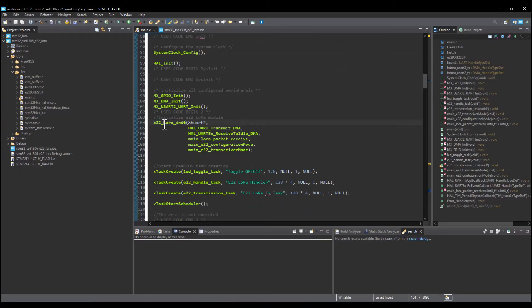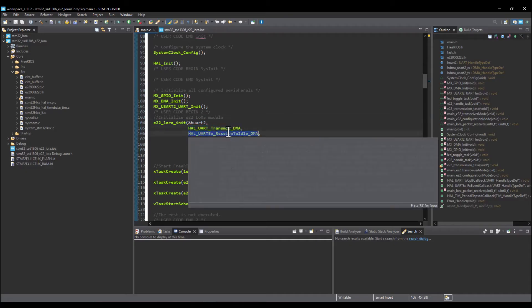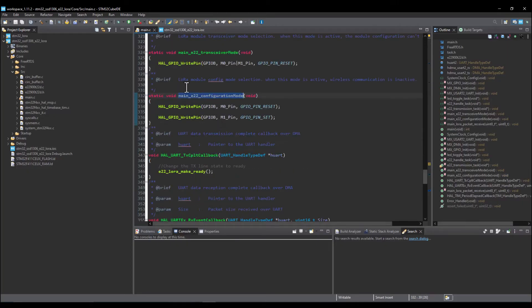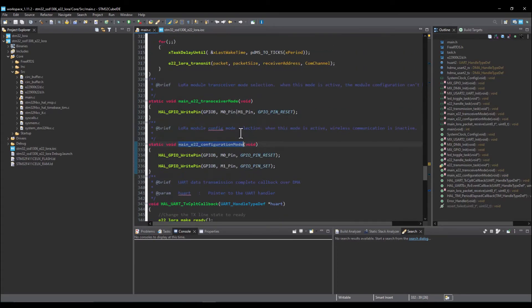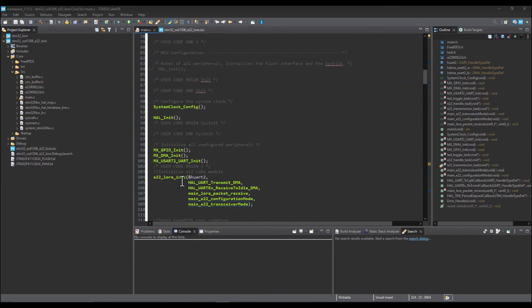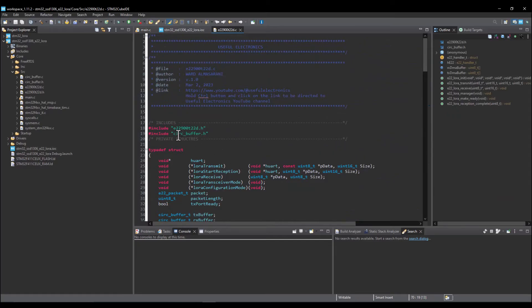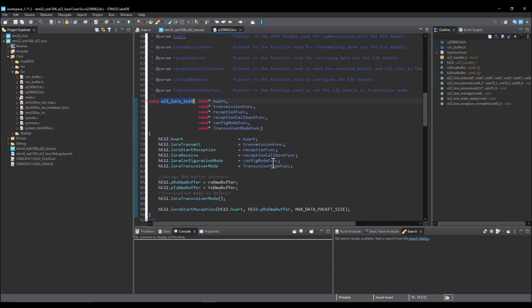The LoRa module initialization function takes the UART handler, DMA transmission function, UART start reception with DMA, and a packet receive callback. There are also configuration functions — GPIO selection functions for both transceiver mode and configuration mode. I'm doing this to separate the library that interfaces the E22900T22D LoRa module from the MCU-specific code, so it has no dependency and can be used regardless of your MCU via pointer functions.